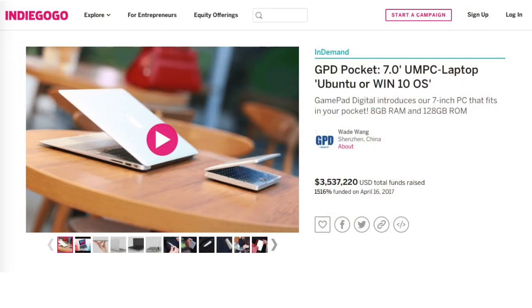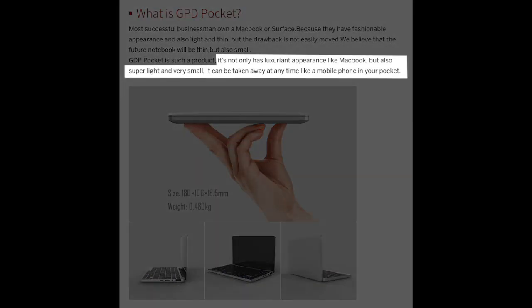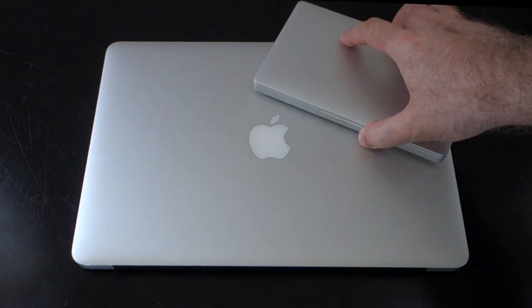The GPD Pocket was originally offered as part of an Indiegogo crowdfunding campaign, which raised more than $3.5 million. Looking at the graphic from the Indiegogo project page: it not only has a luxuriant appearance like MacBook, but also super light and very small — it can be taken away at any time, like a mobile phone in your pocket. Aside from the fact that GPD needs a new copy editor, they had Apple products like the MacBook Air in mind when designing this, but of course it is just a little bit smaller.